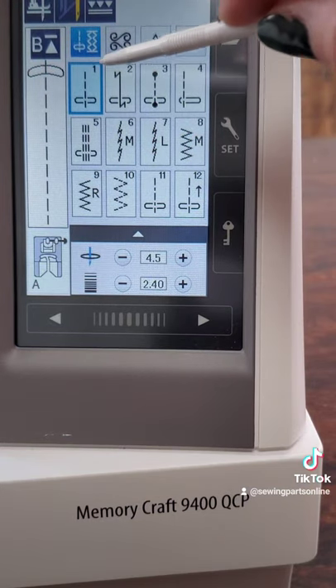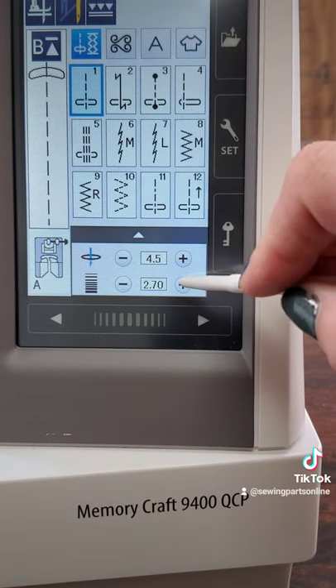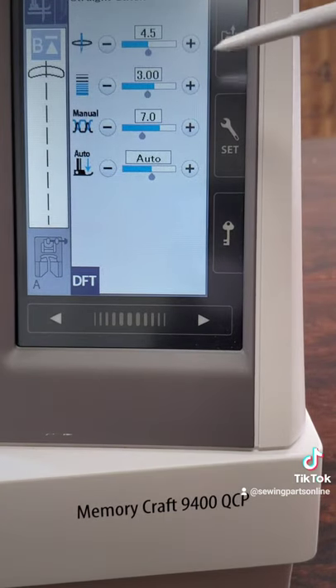Install your twin needle. Select a straight stitch on your machine, and also set it to center needle position. Increase your stitch length. You also need to increase your tension, 5-9 depending on your machine.